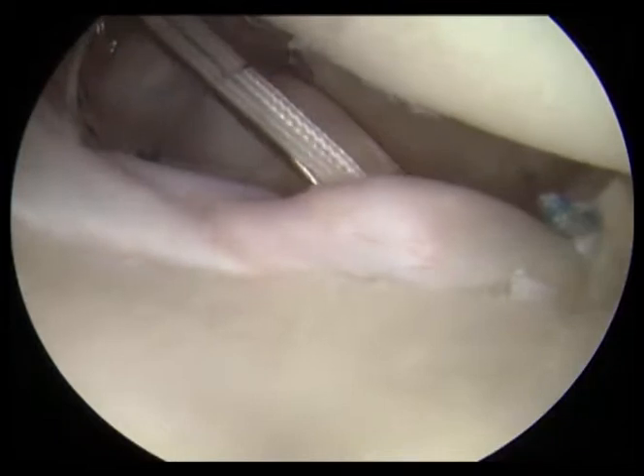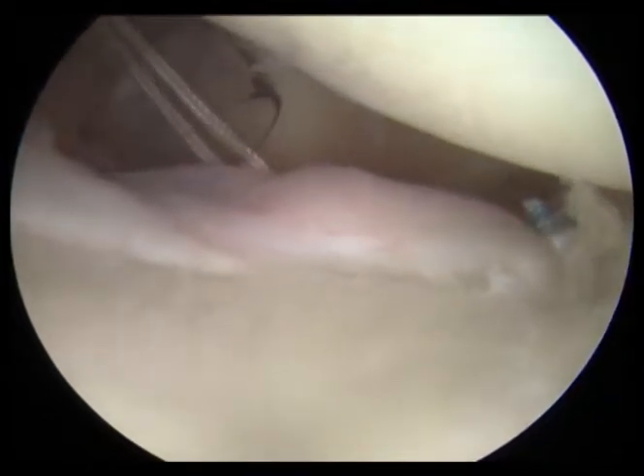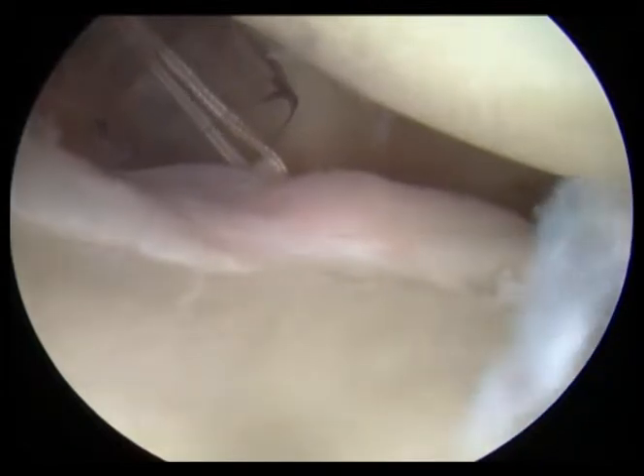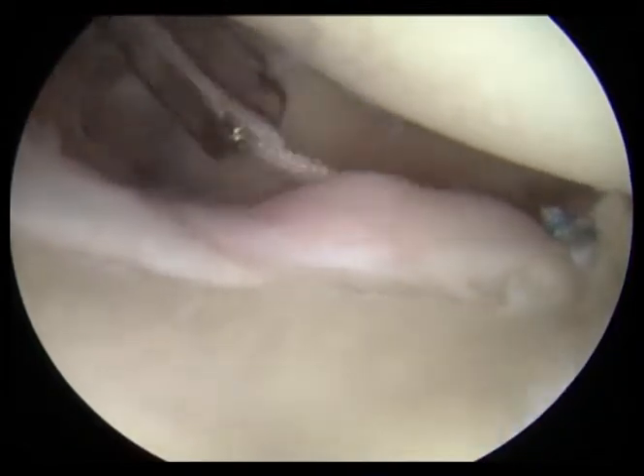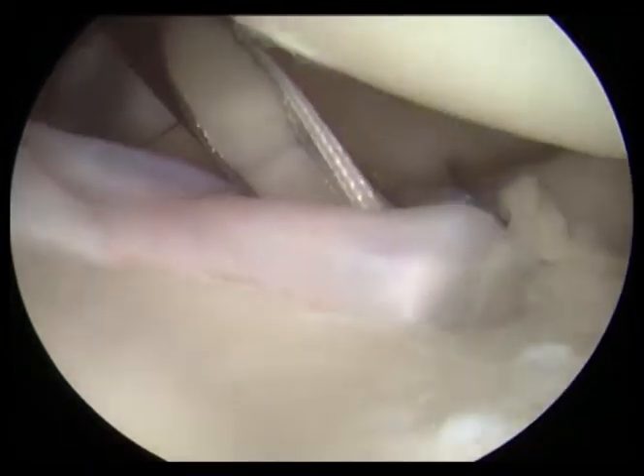We're starting at the five o'clock position on the clock face — down to the right — and now we're at about the three o'clock position tying our sutures. You can already see the labrum is really being pushed right back up against the bone where it needs to be.